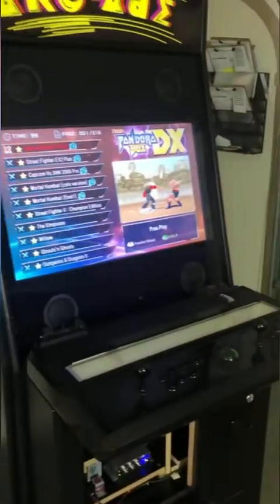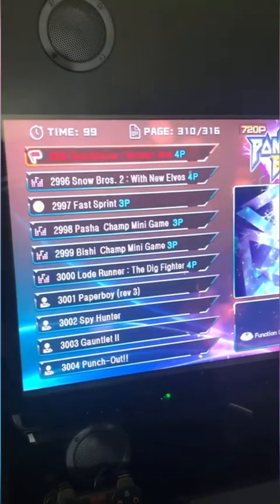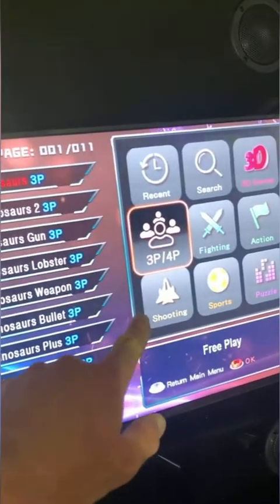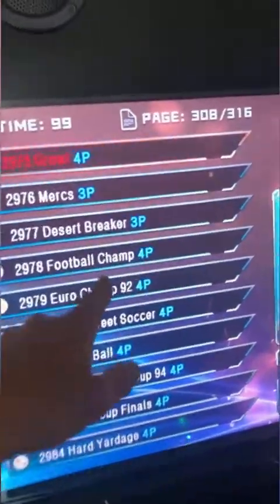If you're curious which games support four players using the PlayStation controllers, you can go to the search function and select four-player games to see all of them — there are both three-player and four-player options available throughout the 3,000-game library.